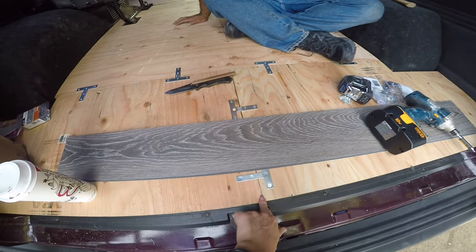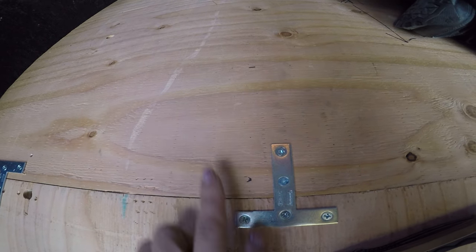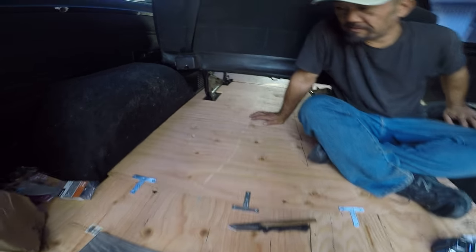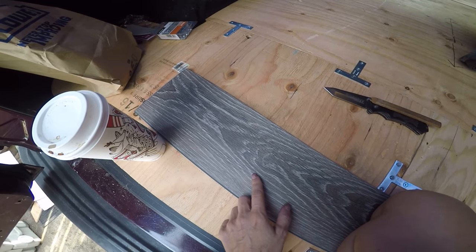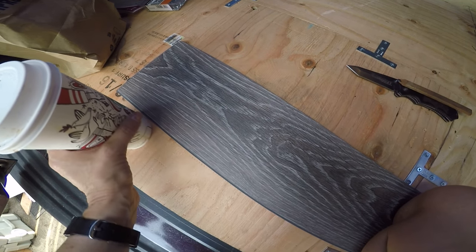This is in the back. We had to cut the pieces so they fit. Then we put these little brackets to hold and match up the two pieces of wood. And also, this vinyl flooring — it's click and lock.